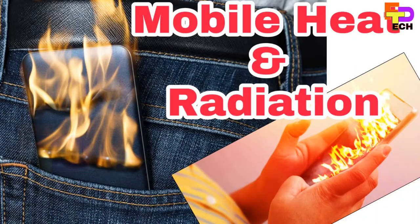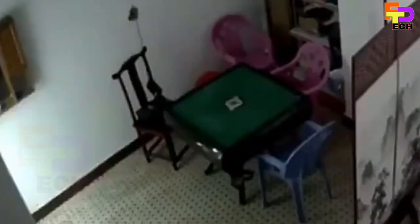Hi Friends, I am Rajeshkum. I am now showing you how the mobile is hot — it will be a blast, it will explode in your eyes.